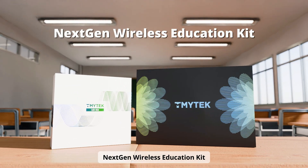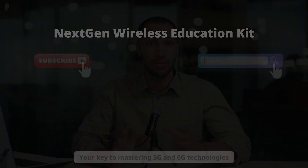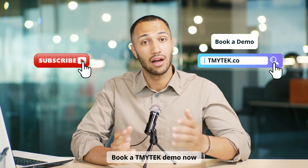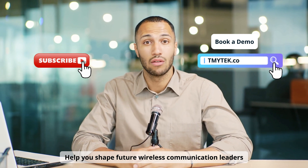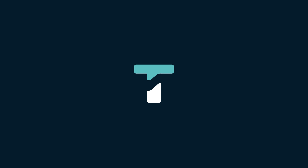Next Gen Wireless Education Kit — your key to mastering 5G and 6G technologies. Book a TMY Tech Demo now to help you shape future wireless communication leaders and pioneer tomorrow's technology.